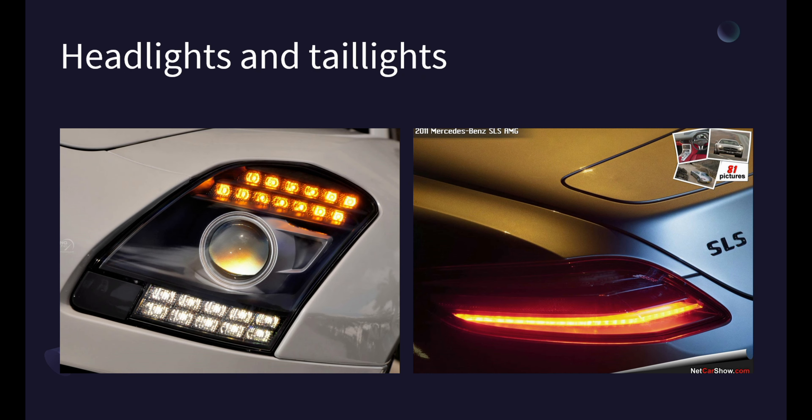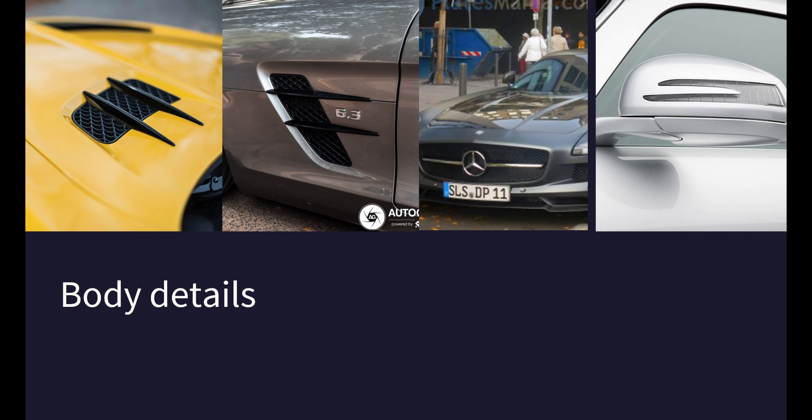Build doors. The gullwing doors are one of the most iconic features of the Mercedes SLS AMG, and I need to build them from scratch for my scale model. This involves creating the doors themselves as well as the windows and sills that surround them.